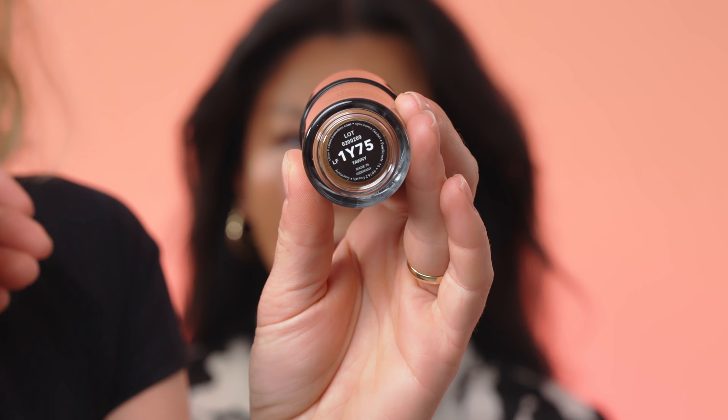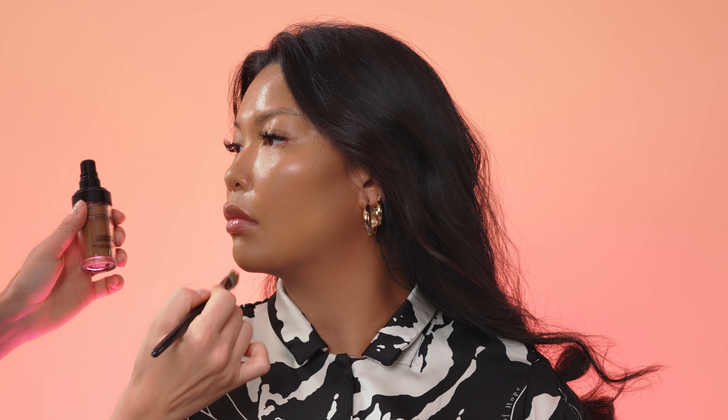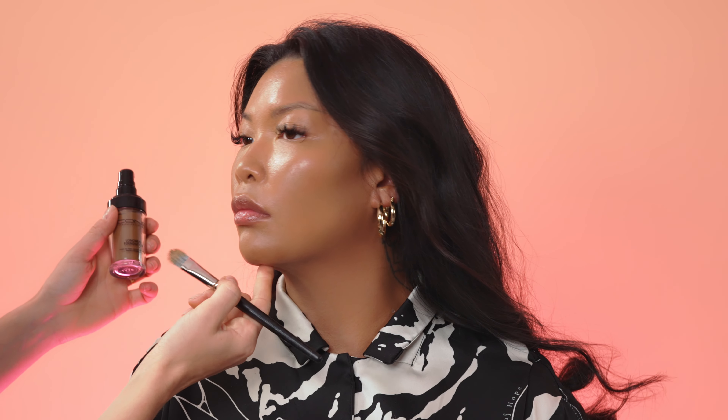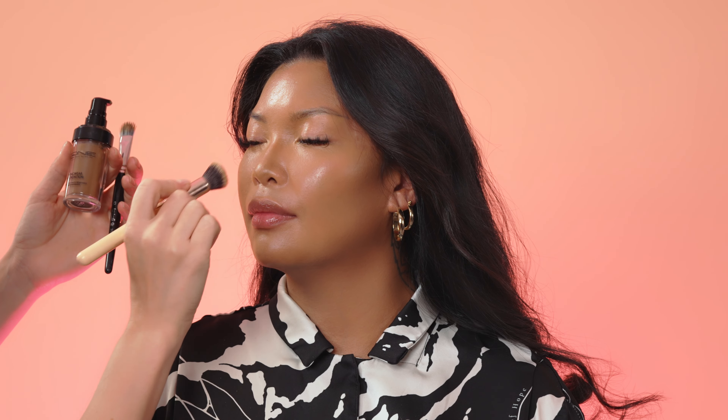I will contour now her skin with Longwear foundation in shade 1Y75. It's a very beautiful yellowish shade in a darker brightness. This shade fits perfectly for tan skin tones as a contouring color, or you can apply this color as a foundation on darker Indian skin tones.